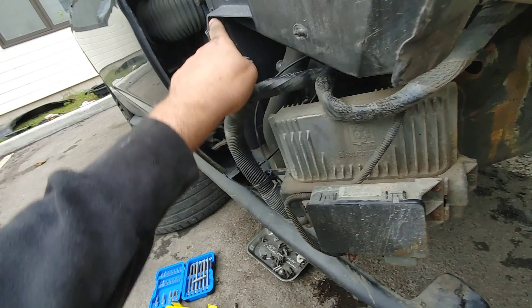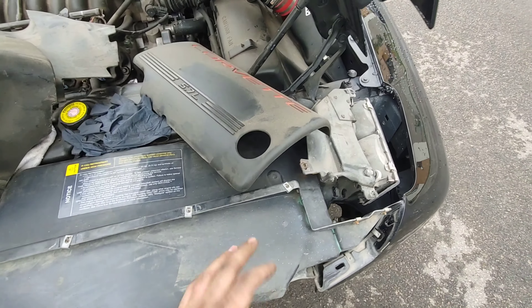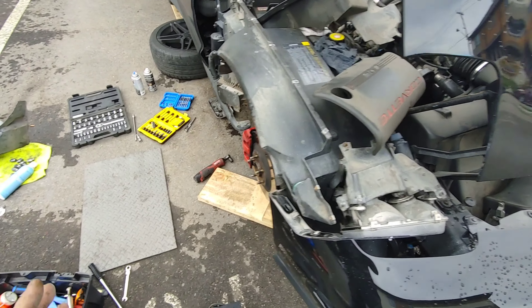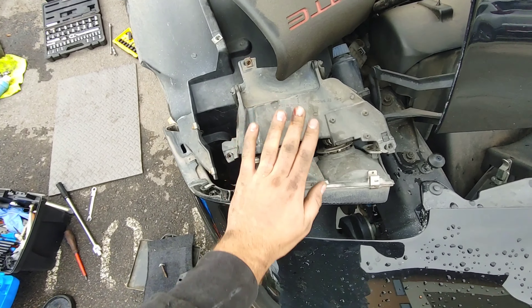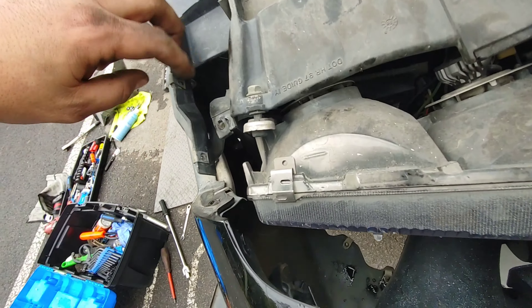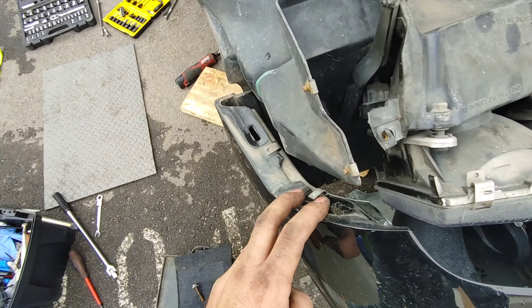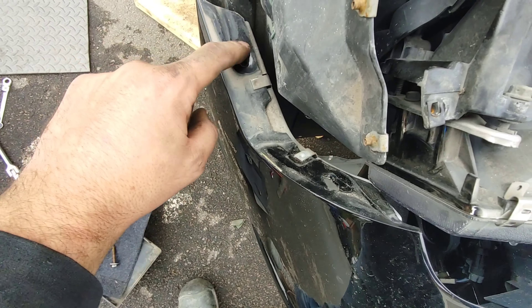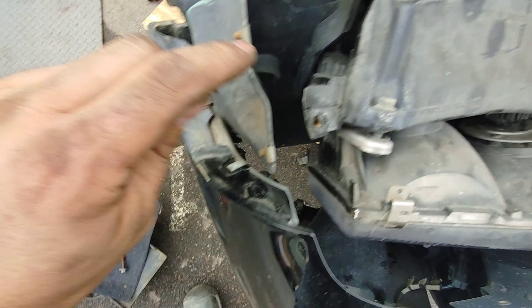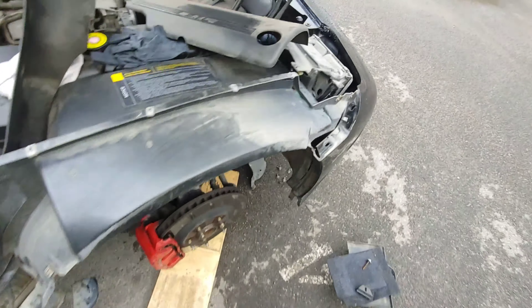When you remove this plastic fender you have to remove this bolt — there are a couple of bolts under the car. The trickiest part is removing the fender itself. You have to remove the cap of the pop-up light to get access, and there are two torque screws there. Finally, to remove the front of the fender, remove a nut that attaches the bumper to the fender, and two torque screws at the front. Remove that light to make it easier.